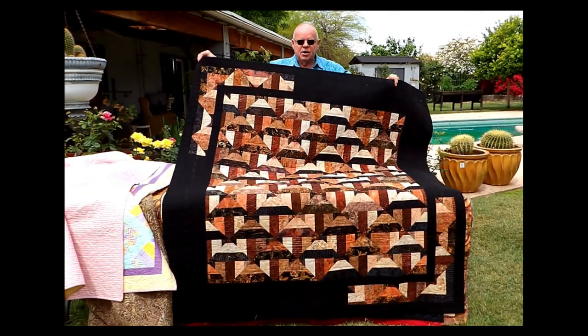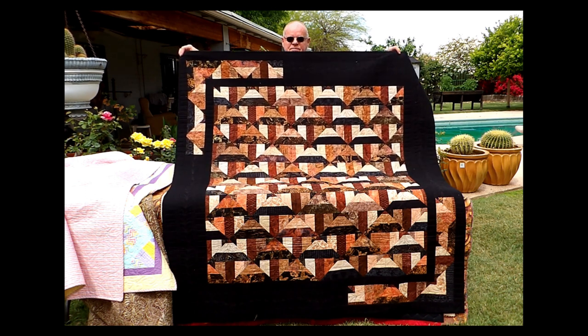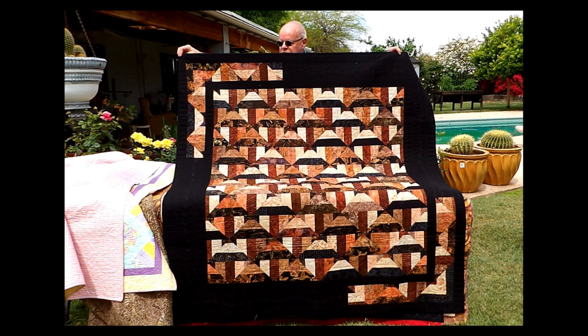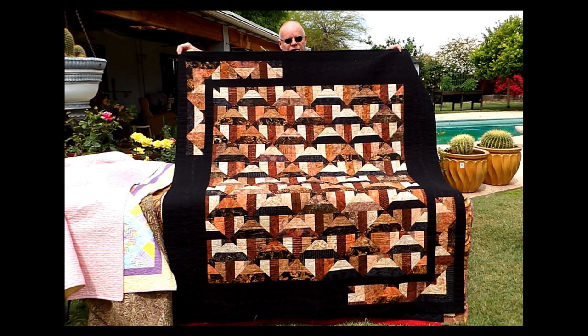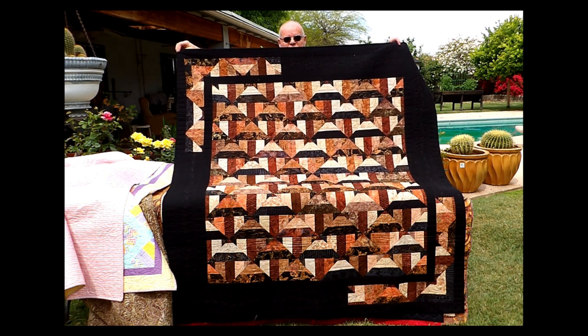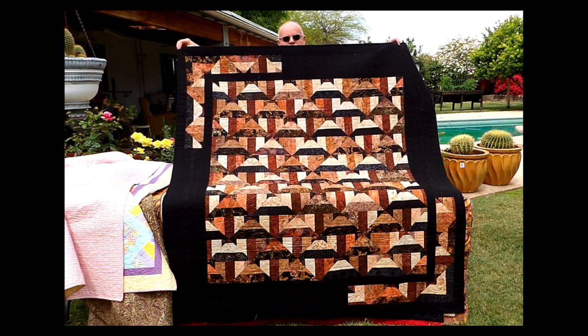This is the same pattern, but turned on point. You'll notice that my border in this pattern does not go all the way around. Borders do not have to go all the way around. What they have to do is accent your quilt and draw your eye to the center. I use a little bit of leftovers in the upper right and the bottom left-hand corner to create this interesting border.